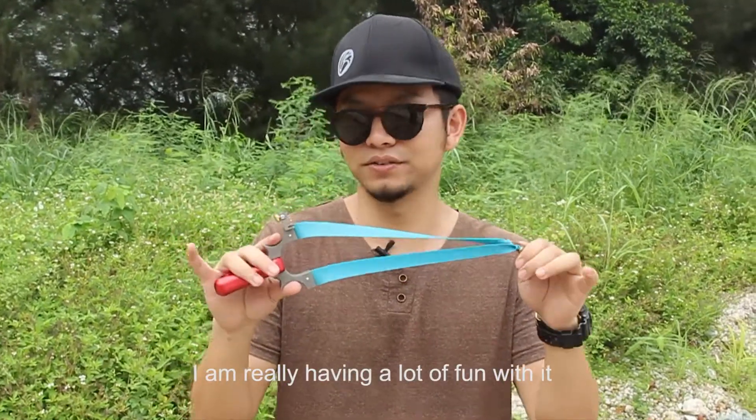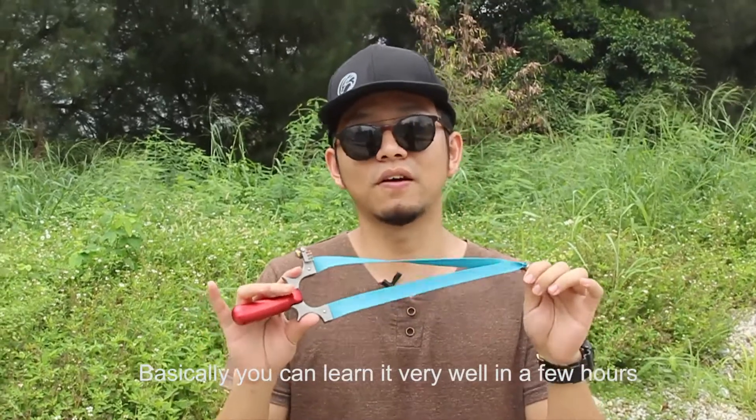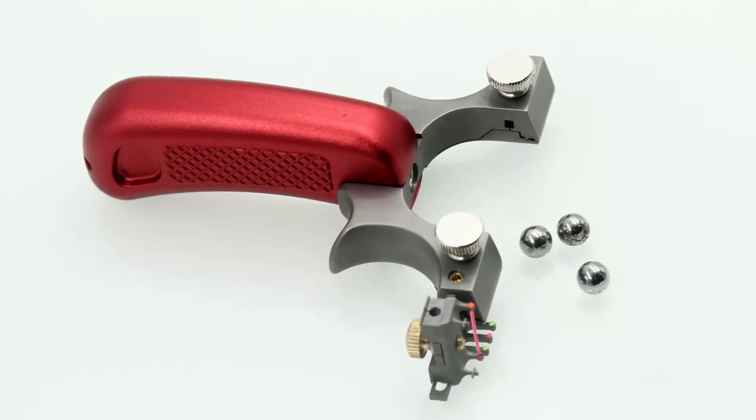I really had a lot of fun with it. I just got it two days ago. Basically, you can learn it very well in a few hours. Thanks for watching. See you next time. Bye.